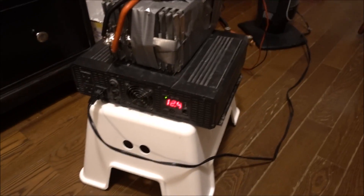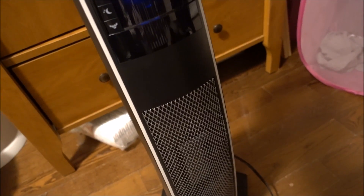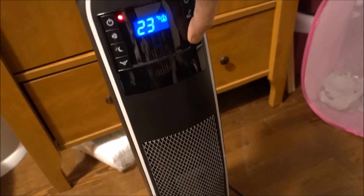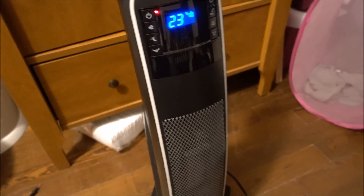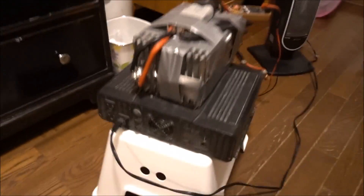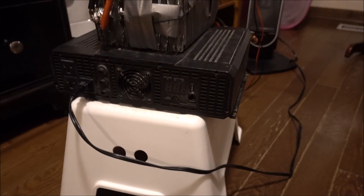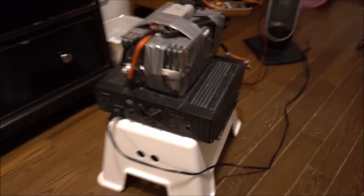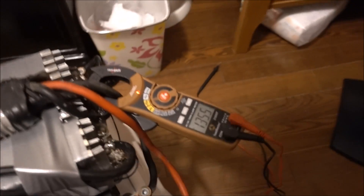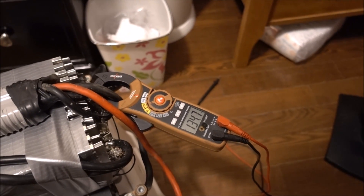We've already dropped from 12.5 volts to 12.4 volts. We're going to turn this on. I'm going to set this to 23 — that's nice and warm. Put it on oscillating movement. It already has some faults, but I killed the beeper. We are using 134 amps.